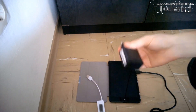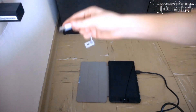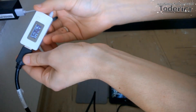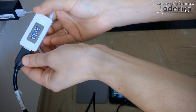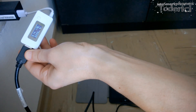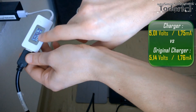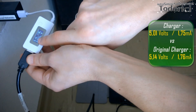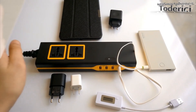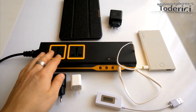Just to be clear, let's charge the same tablet with its original charger to see what power we get. The original charger gives 1.76 amperes and 5.14 volts. Previously we got 1.75 amperes and 5.01 volts, which is pretty good — the original chargers always give a little extra voltage. The test shows the charger charged the tablet with the same amperes as the original charger.